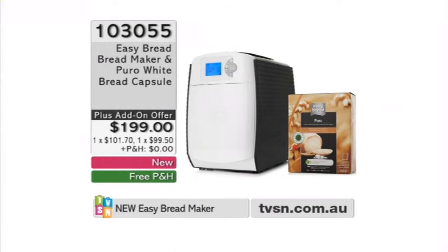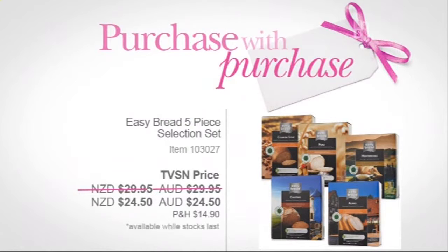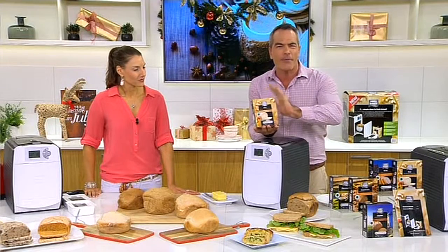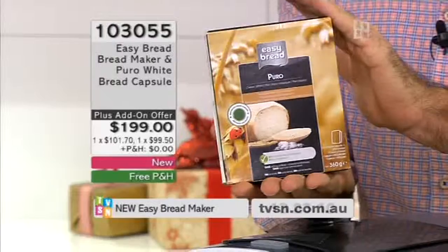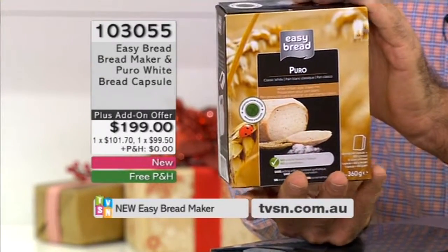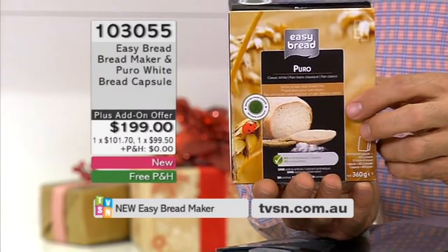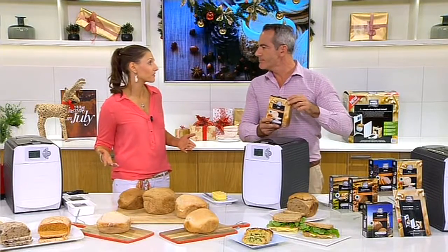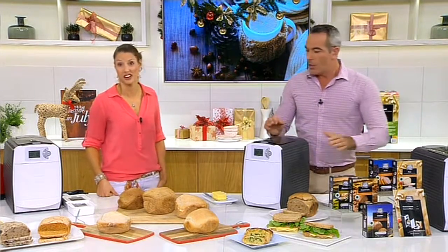It takes me back to ski instructing when I used to work in Austria — I did learn how to yodel. In Austria, the bakeries are at the train station, at the shopping centres. Bread is huge in Austria. By the way, 11 have already gone — we've only been able to secure 100 for the show. With your purchase you get the Puro, which is your classic white bread — for sandwiches, soups, or with a lashing of butter and jam for breakfast. We do have five different styles, and you could make a whole day's worth and freeze them for the whole week.